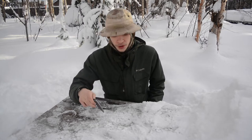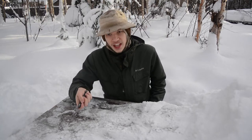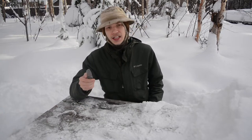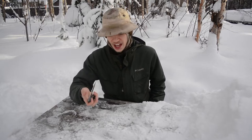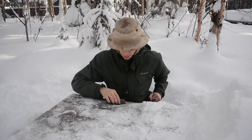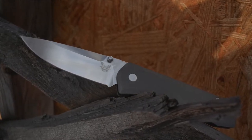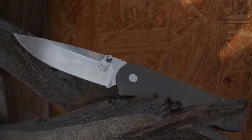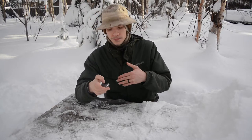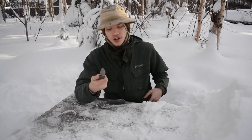With the Sebenza I kind of have to flick it out with some force because it's smooth but not on ball bearings, so it doesn't fly out quite as fast. In addition, the detent on the 761 is pretty tough — your thumb builds up pressure, and when it opens it takes more force, which actually helps with kicking the knife out into its locked position.